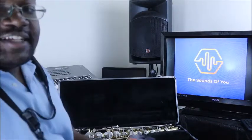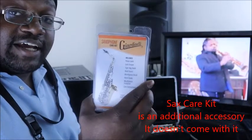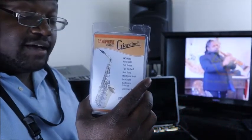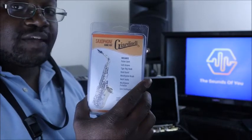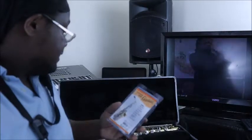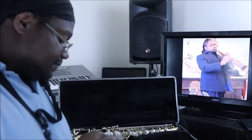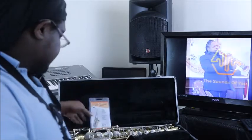Now let's talk about what else comes with a saxophone. You usually get something like a saxophone care kit. The saxophone care kit has a plethora of things you need for daily maintenance. Let's go through what's in here — starting with a polishing cloth.